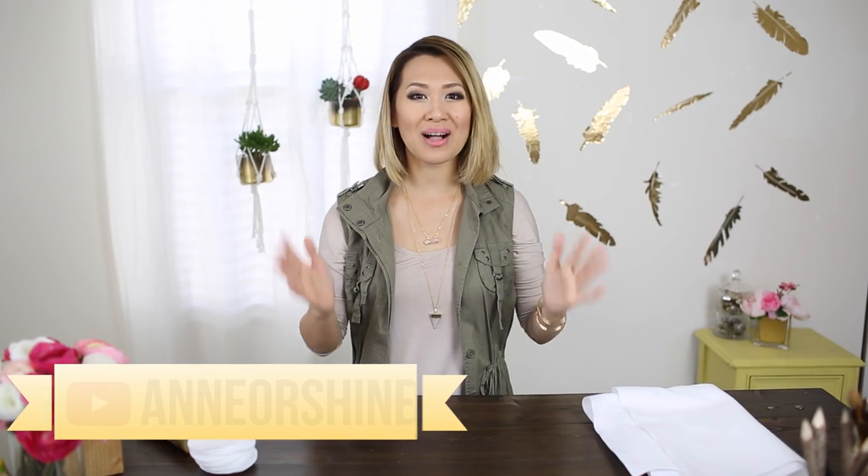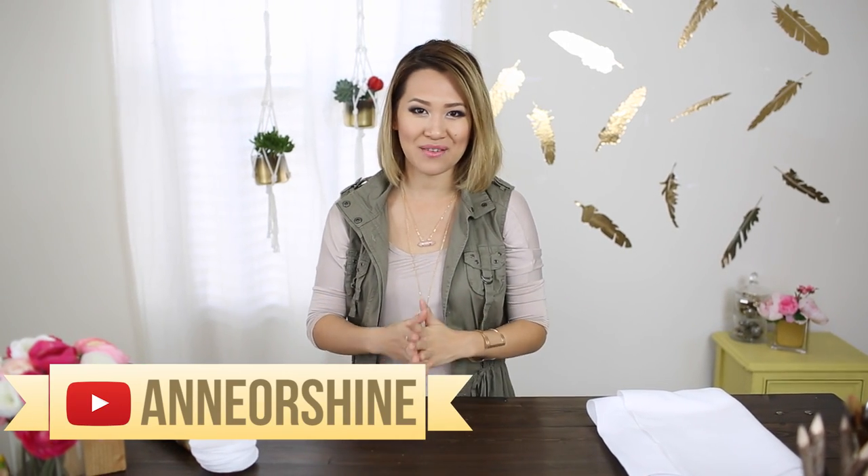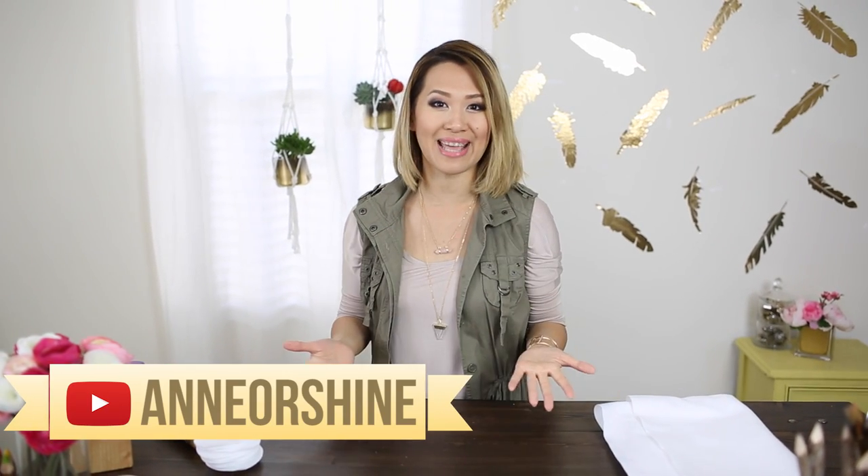Hello, hello everyone! Welcome to my very first episode of Trash 2 Fab. My name is Anne. For this new series, what we're going to do is transform old items that you may want to throw away and make them into something beautiful or useful again.